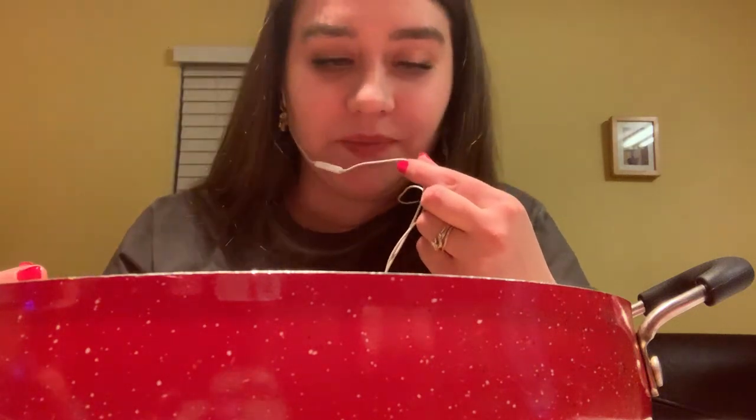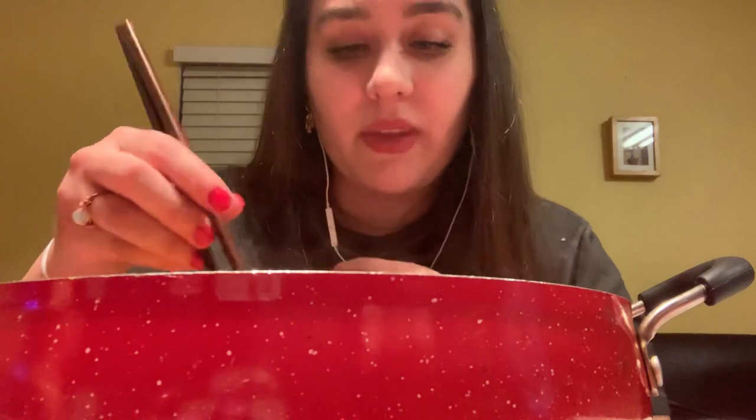Let me see. I hate chopsticks. Alright guys, this is totally not working for me. I almost had one. Oh, I got it, I got it, I got it.